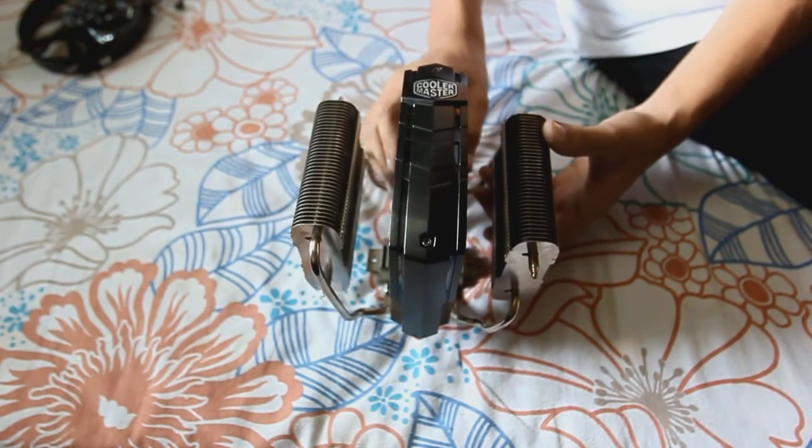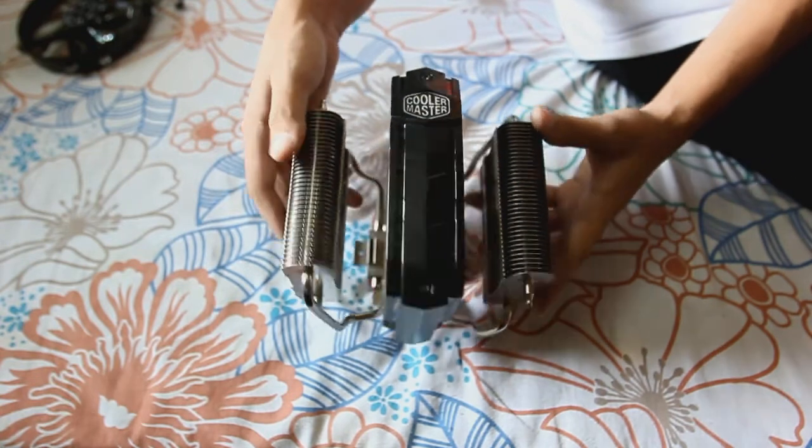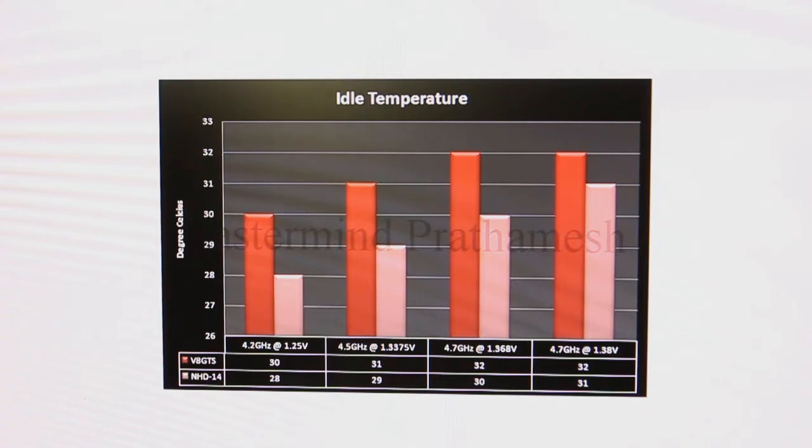I'm going to show you the graphs which will tell you the performance of the Cooler Master V8 GTS versus the Noctua NH-D14. Moving on to the performance results — I have done all the standard testing. The FX8150 was running at 4.2 GHz, 4.5 GHz, and 4.7 GHz at various voltages. Both coolers were tested at those frequencies and voltages, which you can pause to look at. There is also an additional test at 4.7 GHz with additional voltage — a bit of overvolt — and I'll tell you the reason later in the load temperature charts.